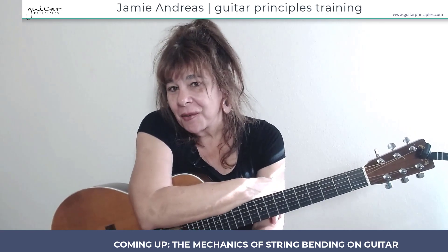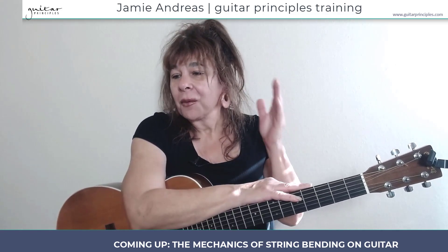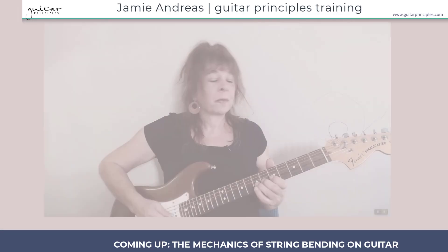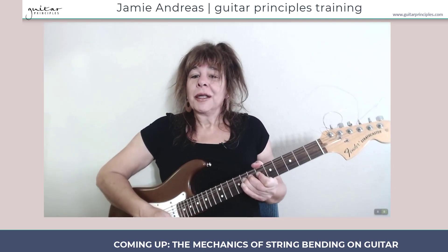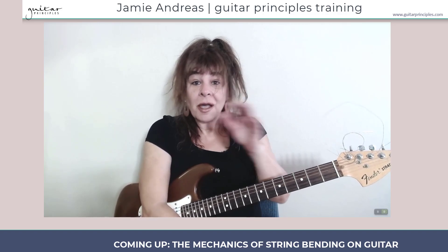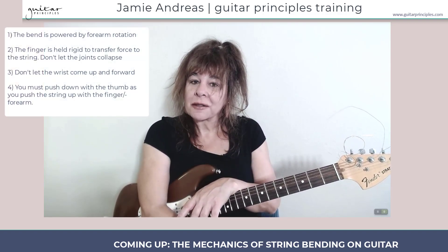Jamie Andreas from guitarprinciples.com here. I hope you're having a great day and I'm going to make it even better because I'm going to give you another awesome guitar lesson where I reveal the real secrets of playing great guitar in the hidden details you don't hear about. In rock and blues you only sound as good as your bends, and most people learning bends think the bend is done with the fingers — but the fingers are only part of the mechanics of bending. I'm going to teach you the real mechanics of bending.